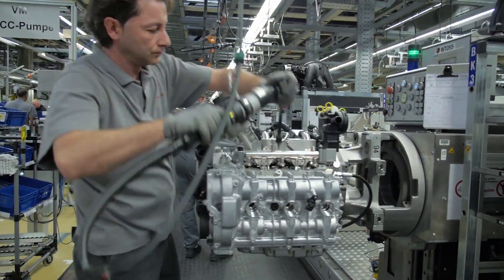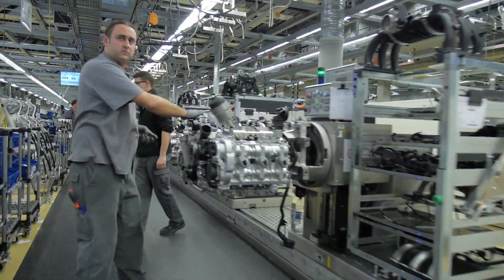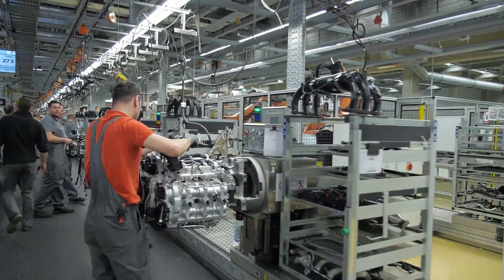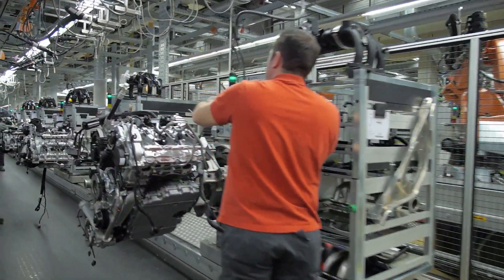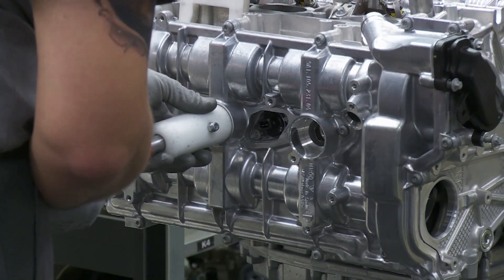If you've seen our video about how an AMG engine is built, you'll know that one technician works on it from start to finish and puts their signature on the engine at the end. But it seems like Porsche doesn't do that — they trust all of their technicians and engineers to build the engine correctly. And it really shows, because Porsche has one of the highest quality products in the world.